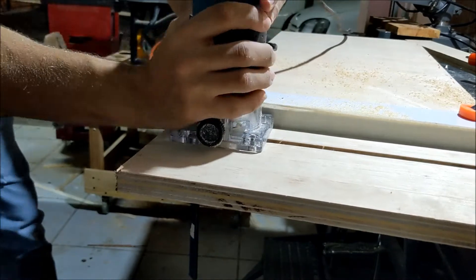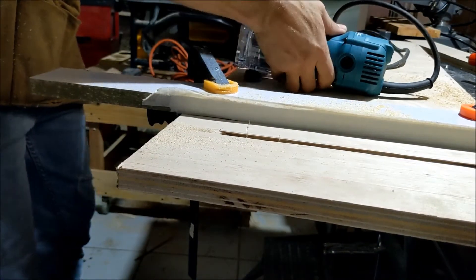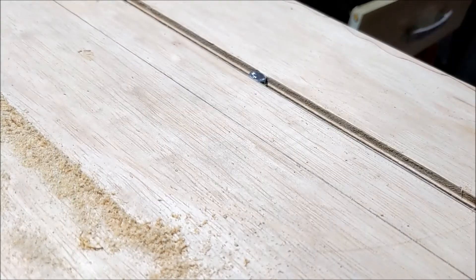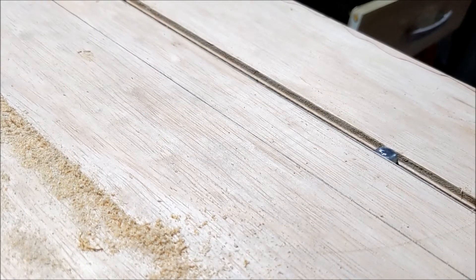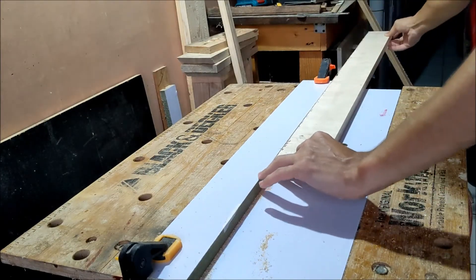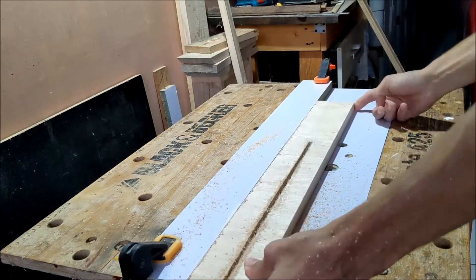This time I'll make the cut in multiple passes. Now for the fence I'm going to do the same thing, but this time almost the entire length and stop just shy of the edges.